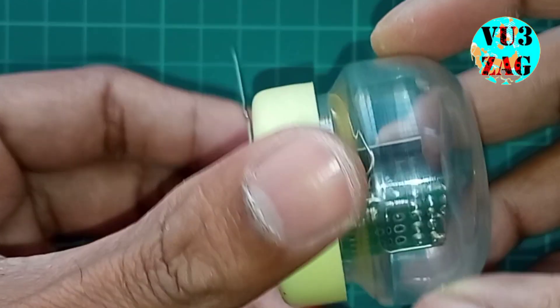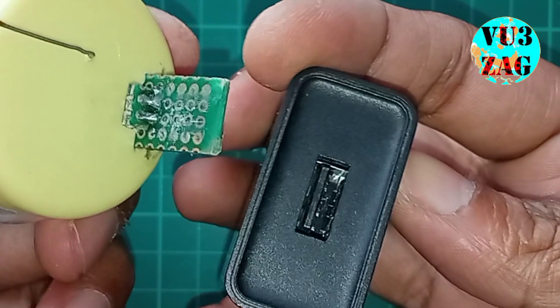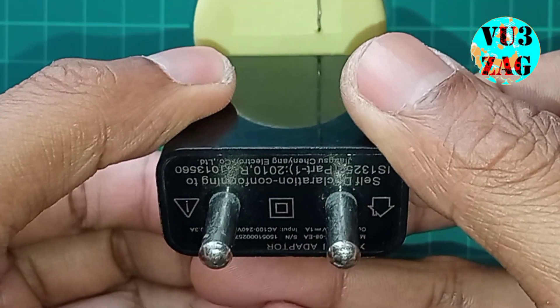Once the device is powered on, it will get automatically connected to the existing router and it will create another SSID with the same name of the existing router followed by underscore ext.